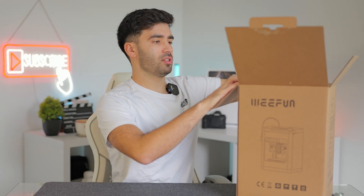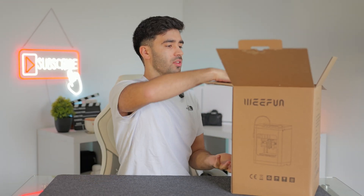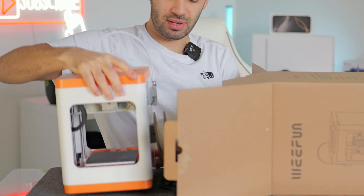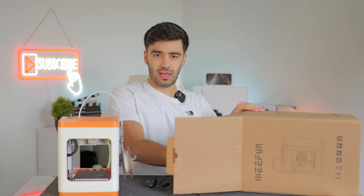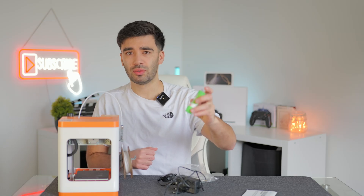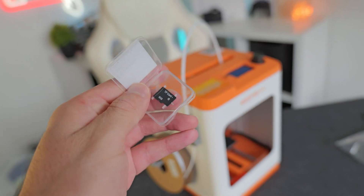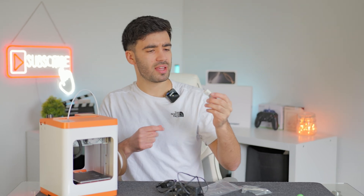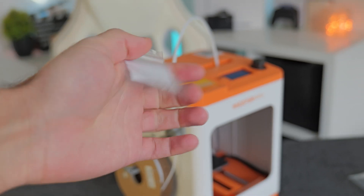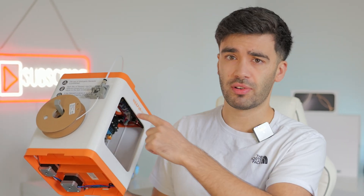I've already unboxed it to print some test models for this video, so it does come in more packaging than this, but essentially you have the 3D printer itself and a power cord. There's also an instruction booklet, a glue stick which is used to stop the model sticking to the base, a micro SD card with some pre-loaded models, a micro SD card to USB adapter, a small pin to unblock the nozzle, a small bag of tools, and finally some filament which I've already attached to the printer.